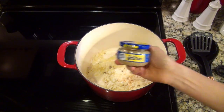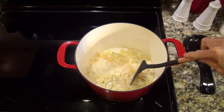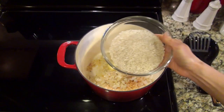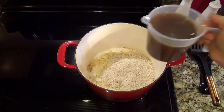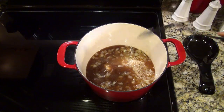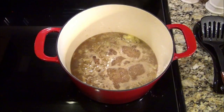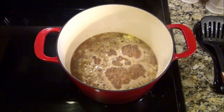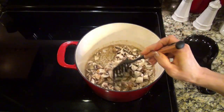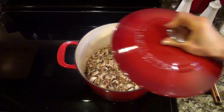Now add in one tablespoon of minced garlic and let that cook for about a minute. Add in one tablespoon of butter, one and one-fourth cup of uncooked white rice, and two and a half cups of beef broth. Stir that up and bring it to a boil. When it starts boiling, reduce the heat to a simmer. Add in eight ounces of sliced mushrooms, stir that up, cover it tightly, and let it cook for about 10 minutes.